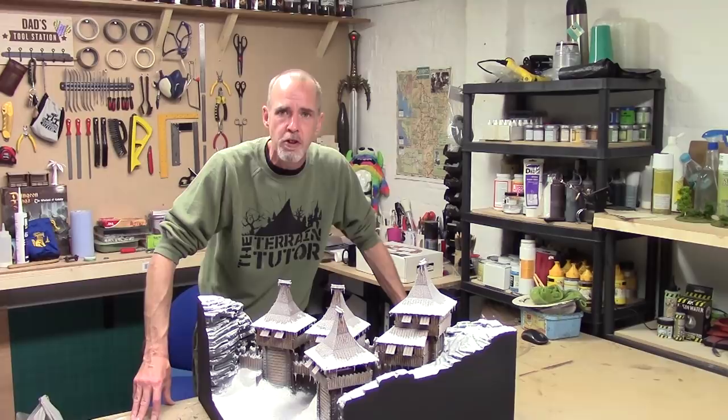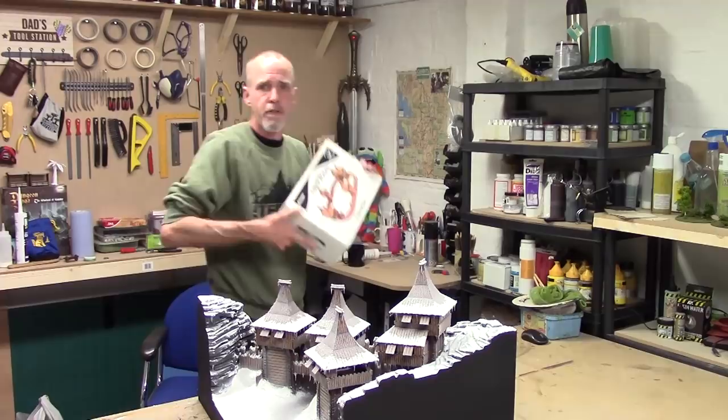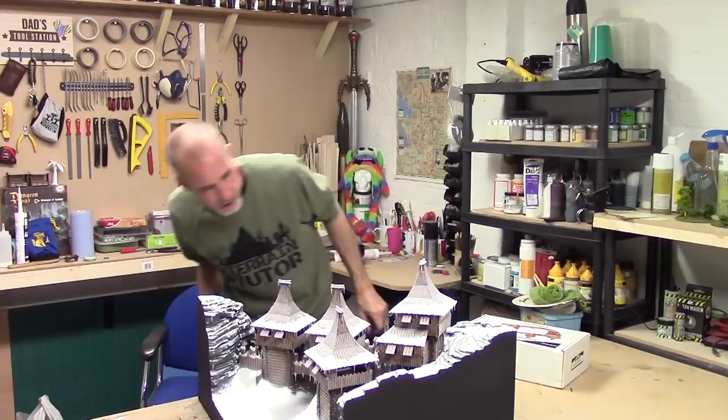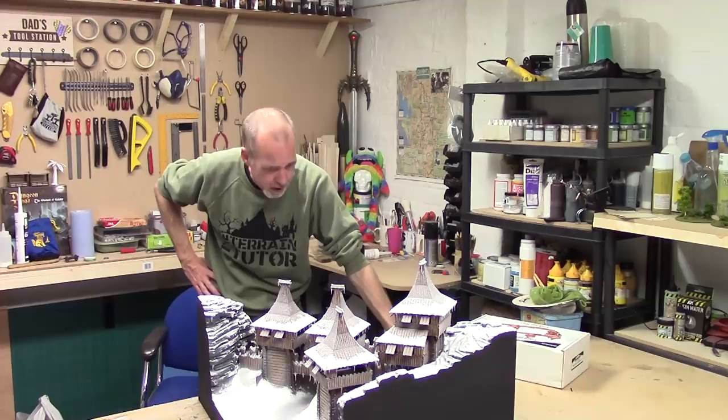So there you have it guys, another project all done and dusted, another one under the belt. I really hope you've enjoyed following along on this mission to convert Foreground's Freiburg Fort - I still don't know how you pronounce it - into this amazing snowy pass. It's not perfect, but it's damn close. It is beautiful. Mel is a very happy chappy with it. I think it's time to wrap up this little project and get stuck into some more stuff.